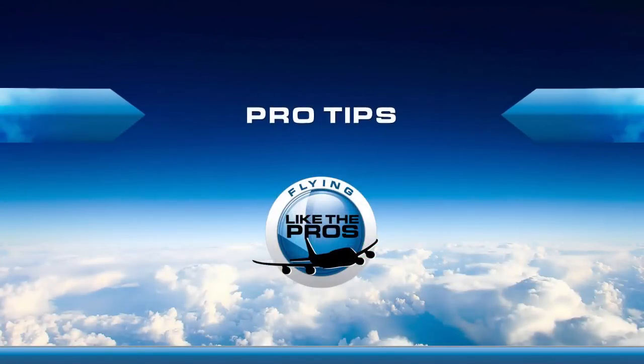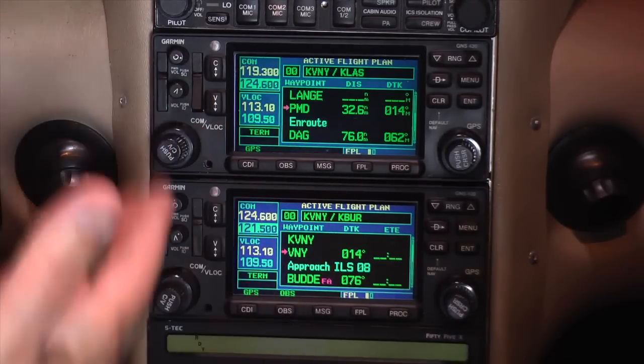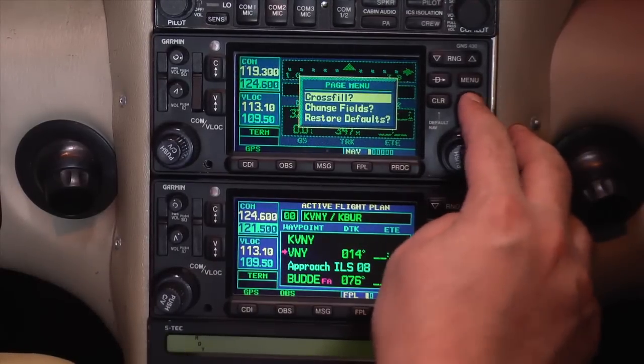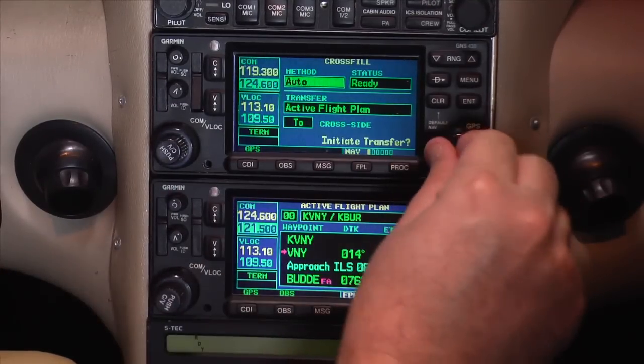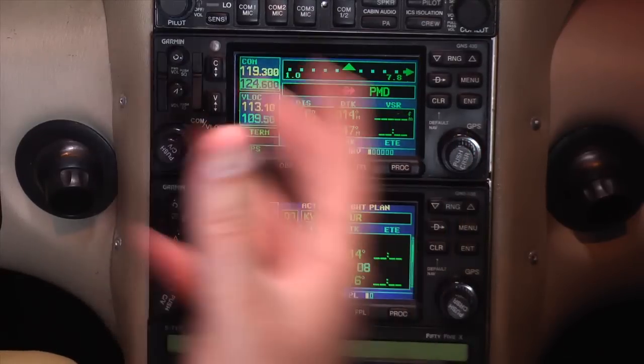So the pro tips are: number one, set up manual crossfill in whatever configuration works for you. To set up manual crossfill, either from the Active Flight Plan page or from Nav Page 1, press the Menu button. From the Page Menu, use the big mover knob or the small changer knob to select Crossfill. Once you're in the Crossfill page, move to the Method field in the upper left-hand corner. With the Method field highlighted, simply change the field from Auto to Manual and press Enter. Then turn your cursor off — you've changed from Automatic to Manual Crossfill.